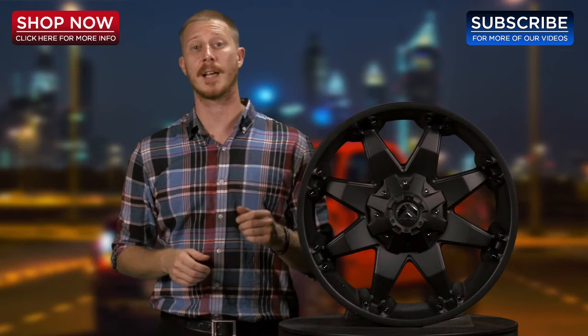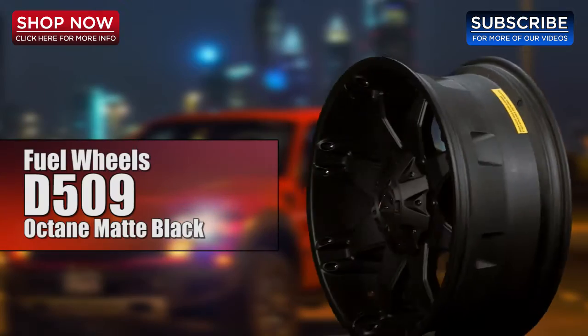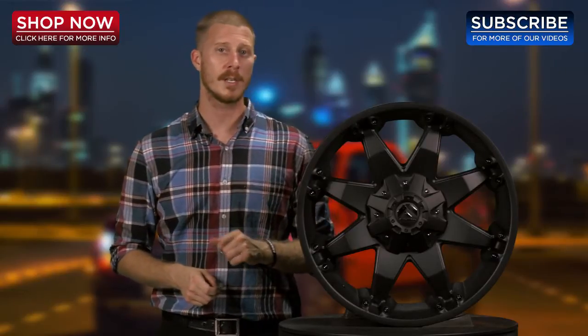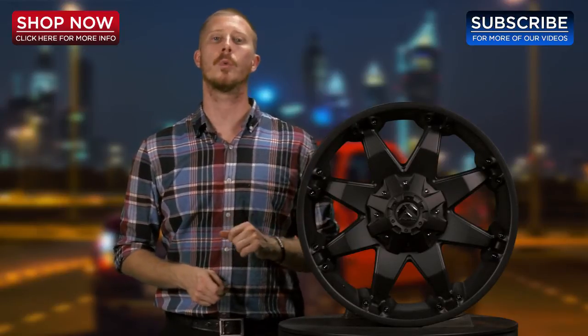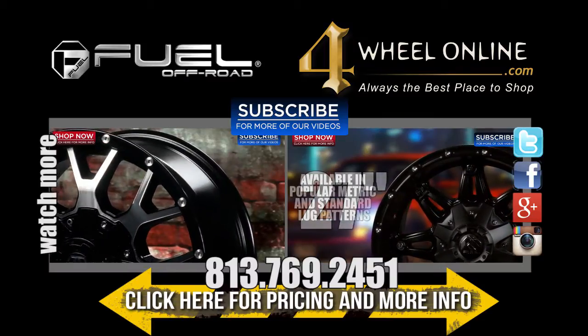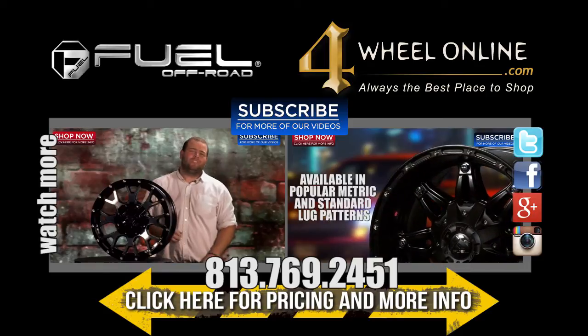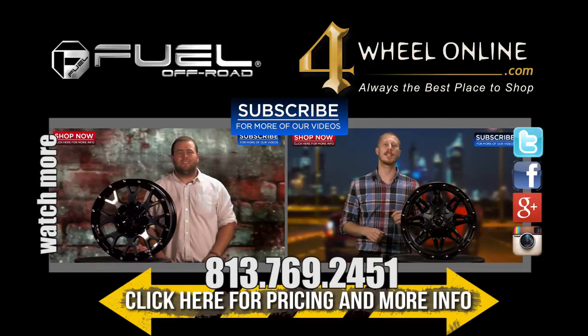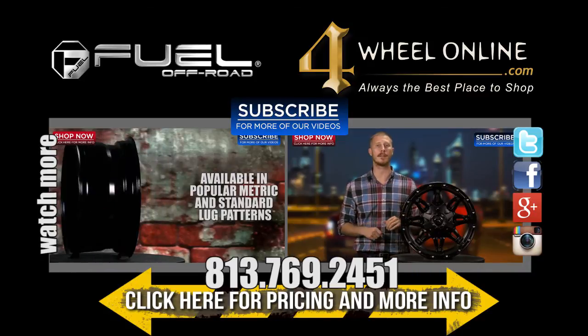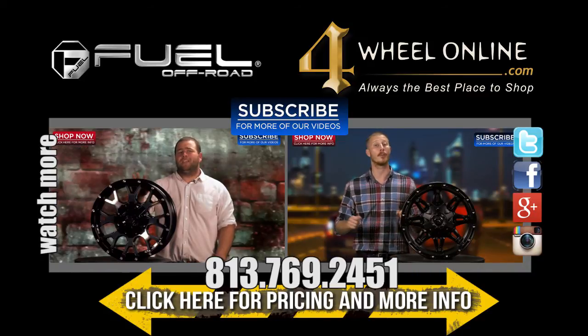I'd like to thank you for taking the time to let me show you the Fuel D509 Octane Wheel, available at 4WheelOnline.com. Remember folks, here at 4WheelOnline, we are your fuel wheel experts. Don't forget to subscribe to our channel for more great videos. We'll see you next time. Bye!